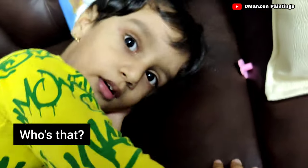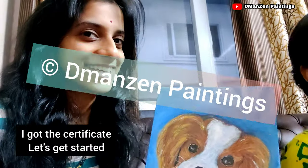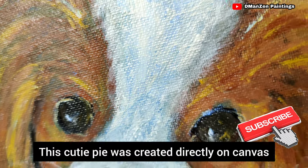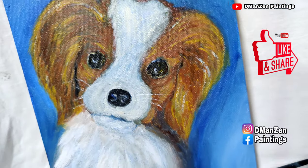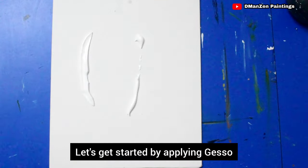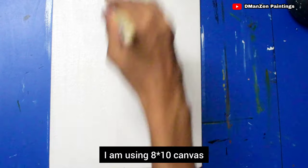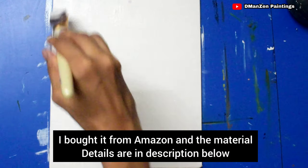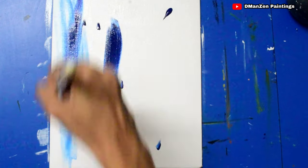This cutie pie was created directly on canvas using acrylics, keeping beginners in mind. Hope you enjoy it! Let's get started by applying gesso. I'm using an 8x10 canvas bought from Amazon — material details are in the description below.